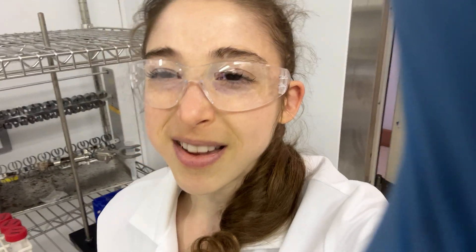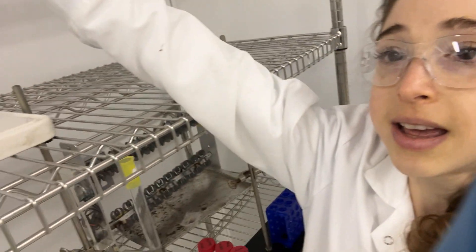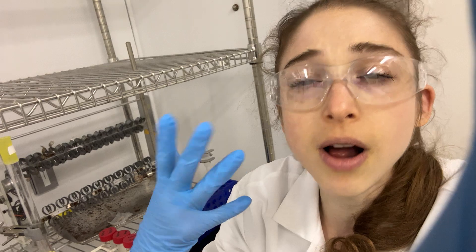Resin is just a word for little beads. Basically we have this column filled with nickel-coated resin. Our protein has that histidine tag that's going to bind to that resin. So we flow the protein through, the protein sticks, other stuff flows off, we wash things off, and we get our pure protein. Voila!